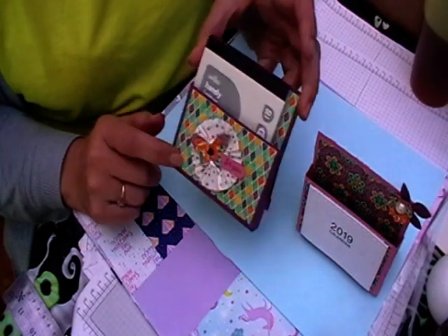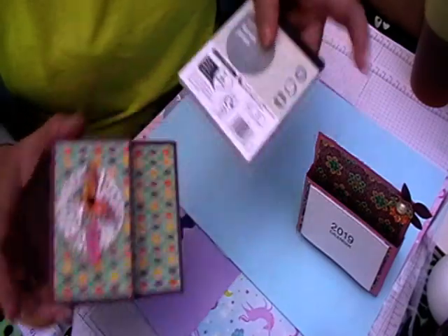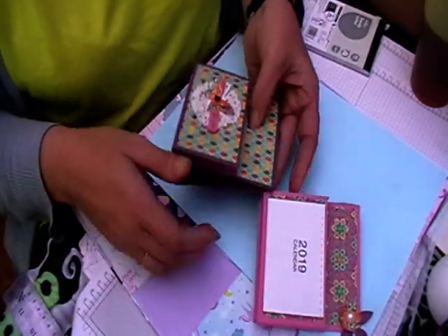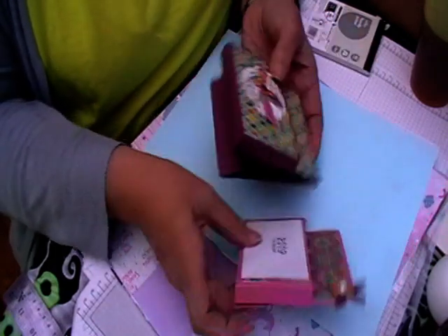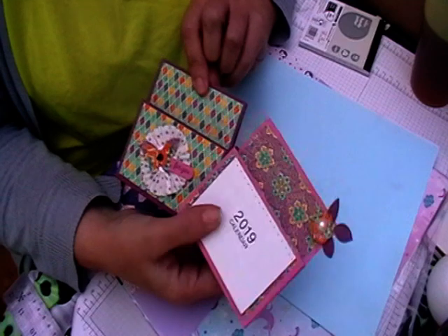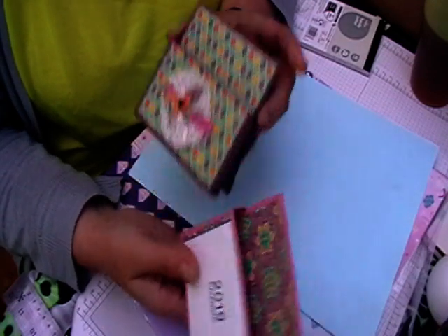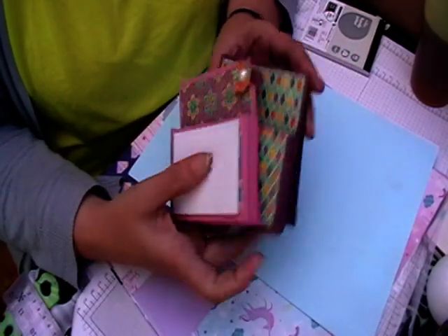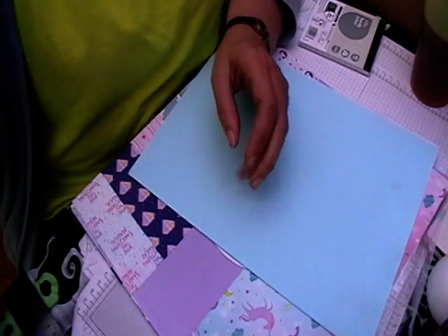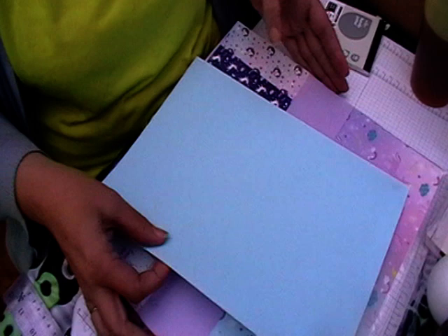So I'm going to show you how to make one of these and also how to cover it so it ties in with your paper pack. These are two from my kit — I've made four in total, but I will show them in more detail when I do that video, unless it's already up.